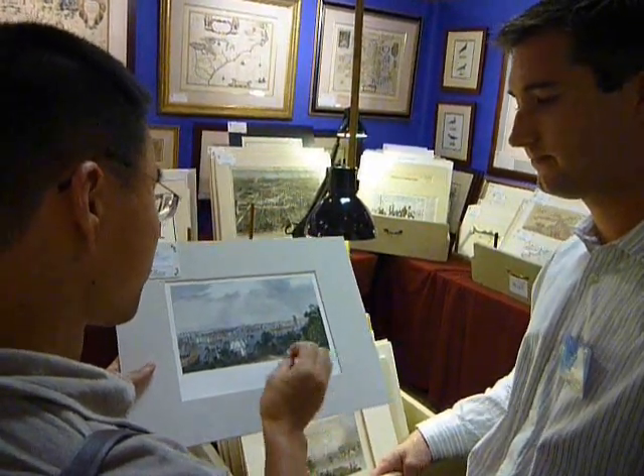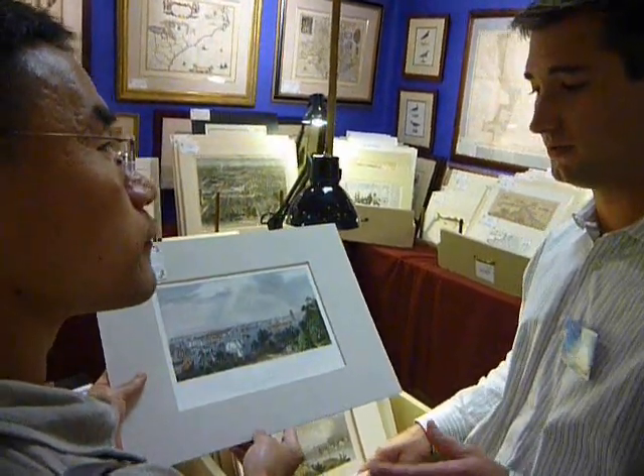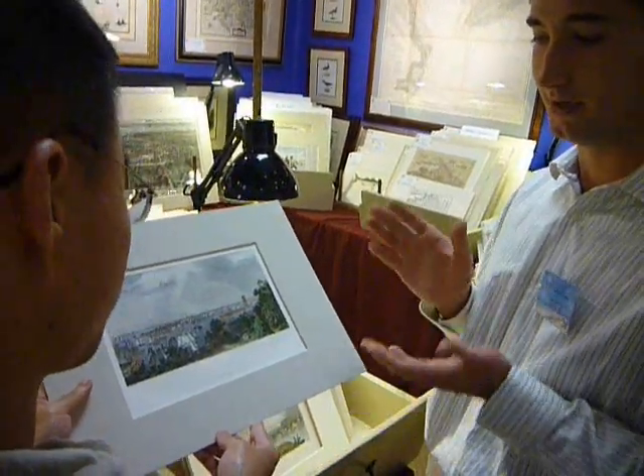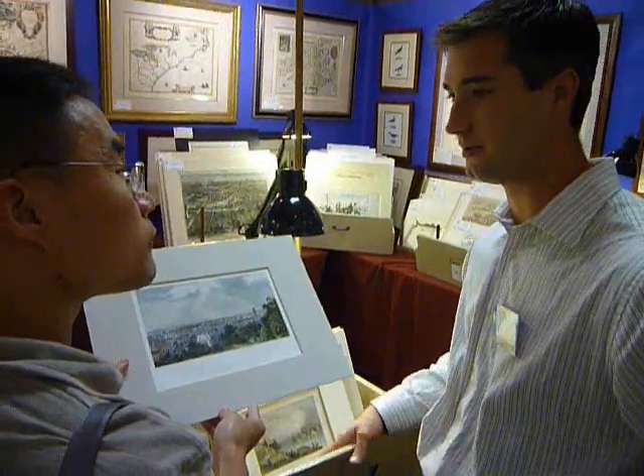Since the colors have to be manually colored, can I say this is always one of a kind? That's right. And you will see a subtle difference in every single one of these. So if you were to see another print that was printed off of the same steel plate, the coloring will vary because it was all done by hand.